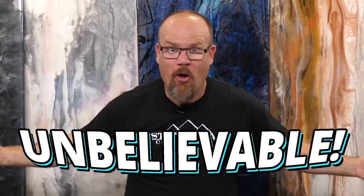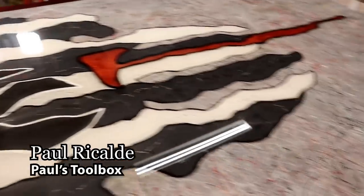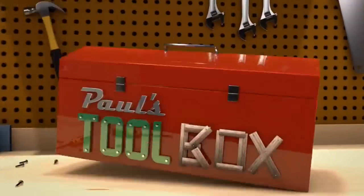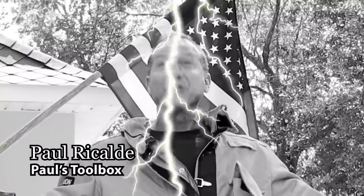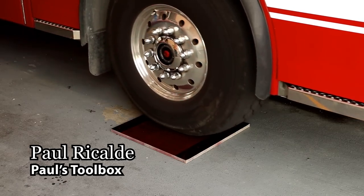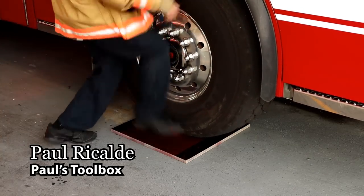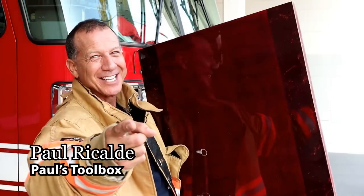That's unbelievable. I want to thank Stone Coat for the best epoxy I've ever used. We use Stone Coat Epoxy in our firehouse and if it lasts through that, believe me, it'll last through you. I have a sample right here — we're going to roll over this with an 86,000-pound ladder truck. Now that's what I'm talking about. Stone Coat from Paul's Toolbox — you got this.